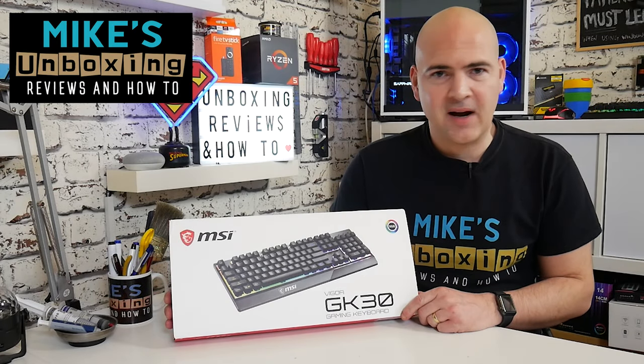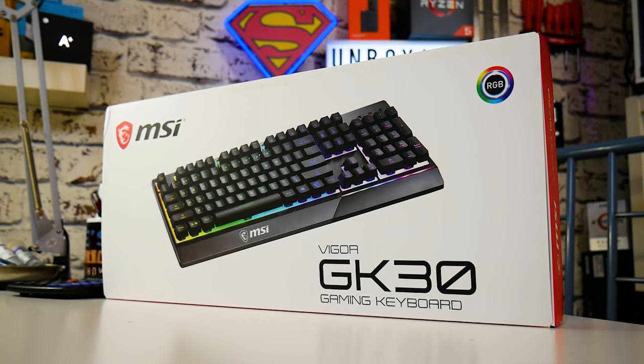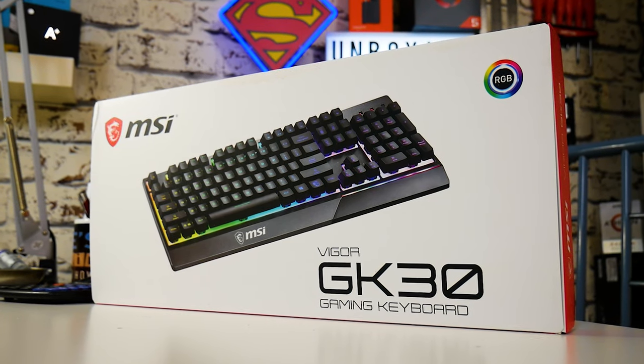Hi, this is Mike from Mike's Unboxing Reviews on How To, and today we're going to take a look at a keyboard from MSI. This is the Vigor GK30. Keep watching to find out more.